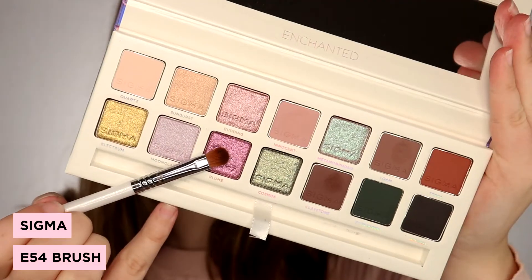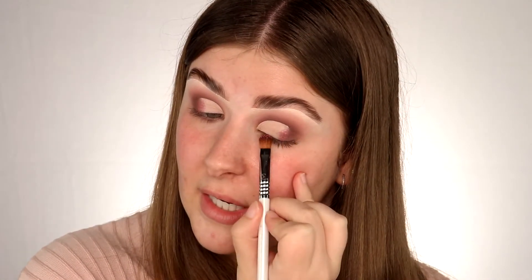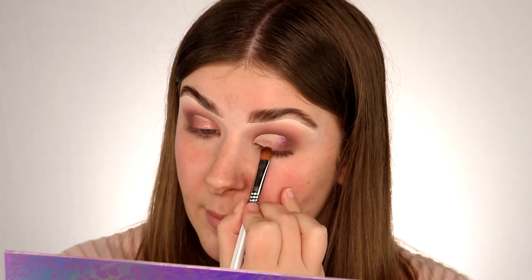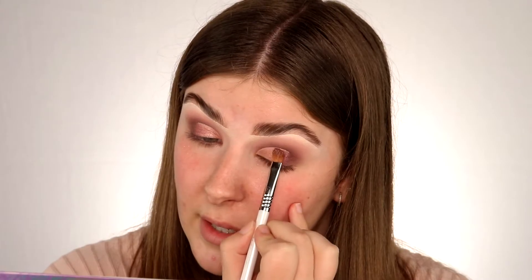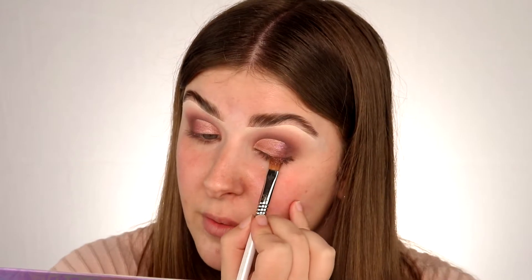I'm back and I have done my cut crease — now we're going to put some shimmer on the lid. First I'm going to pick up this shade here called Plume. I'm just taking the E54 brush that comes in the palette and placing this right on the edge in between the concealer and the matte eyeshadow. Next I'm going to pick up this shade here called Budding, applying it onto the part of the lid that hasn't got any eyeshadow on, bringing it nice and close to the cut crease line. Then I'm just going to pick up some more of Plume and blend that into the Budding shade.